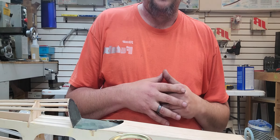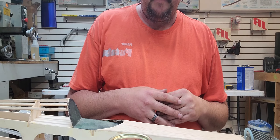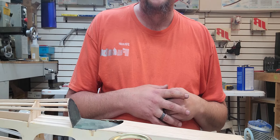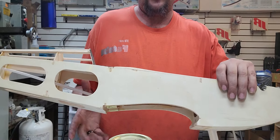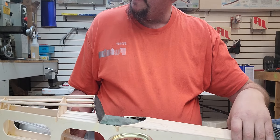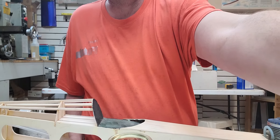I figured I'd throw this little addendum on the last video I posted. The main thing is, again, just hit the wood and seal it. That's all I got for today. Thanks.